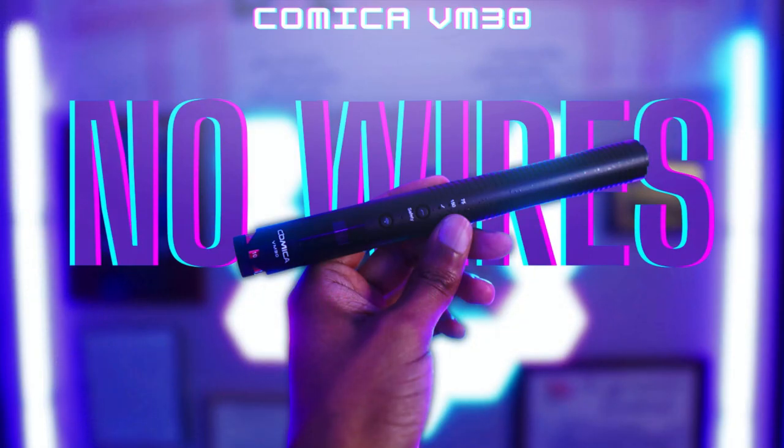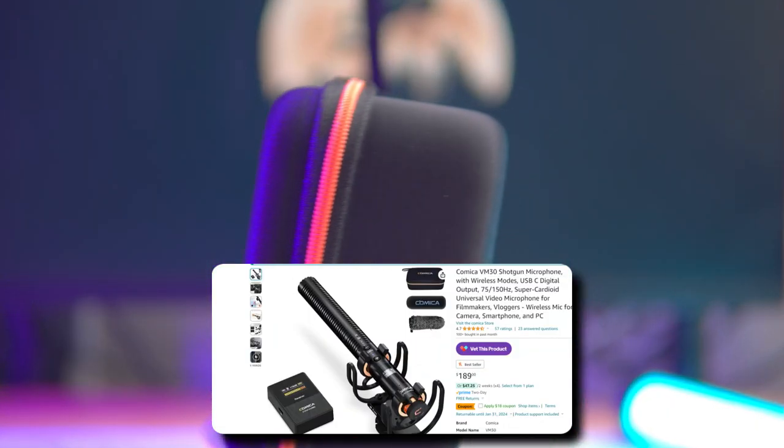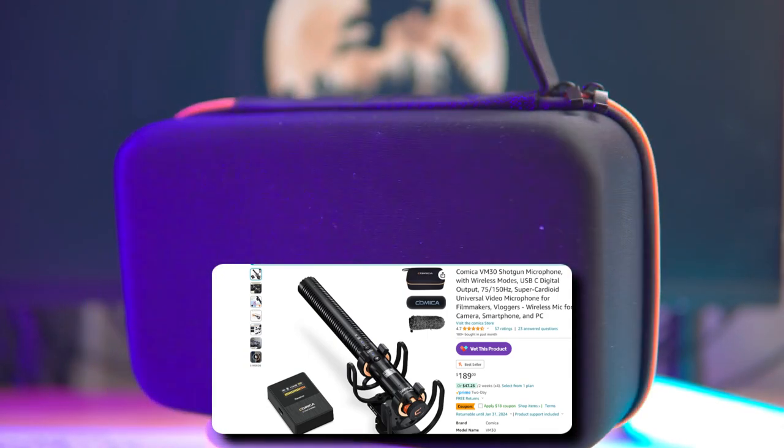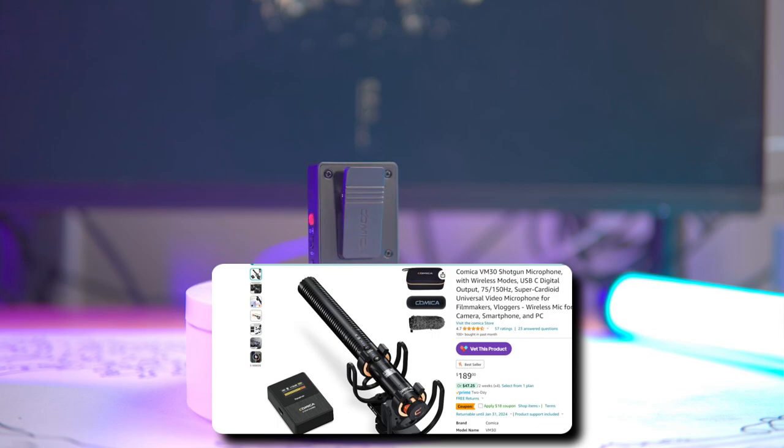What we're going to be taking a look at is the Comica VM30 — this is the microphone I'm currently using. I've recently covered it on my YouTube channel and it comes in around $186 to $189 on Amazon, though they do have coupon codes to knock the price down a little. In my honest review, I said this microphone should cost around $120 to $150. I don't think it should cost around $180, because at that price point you start to get into more professional XLR microphones.